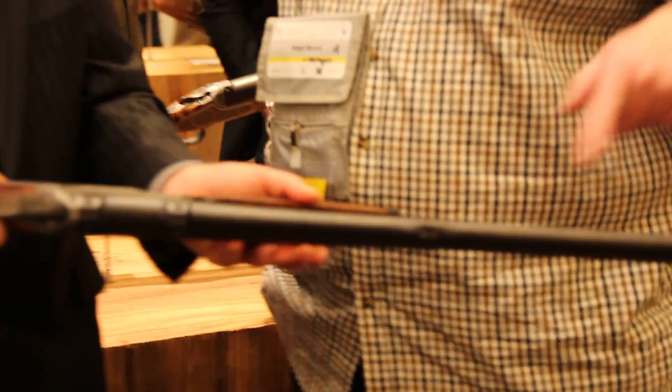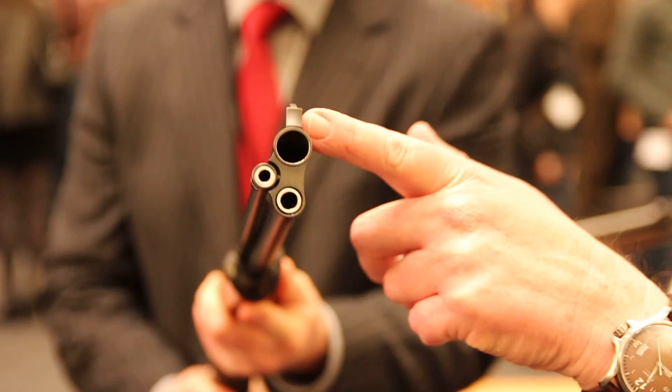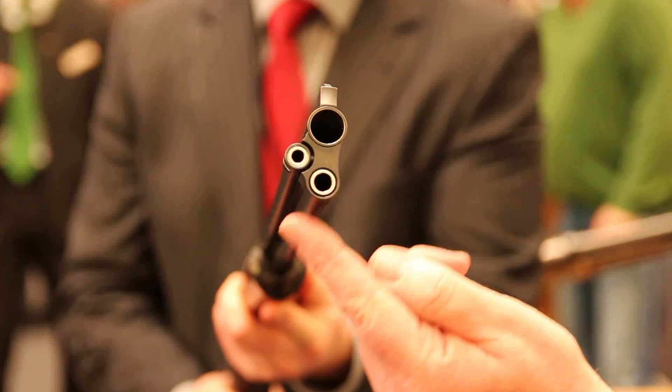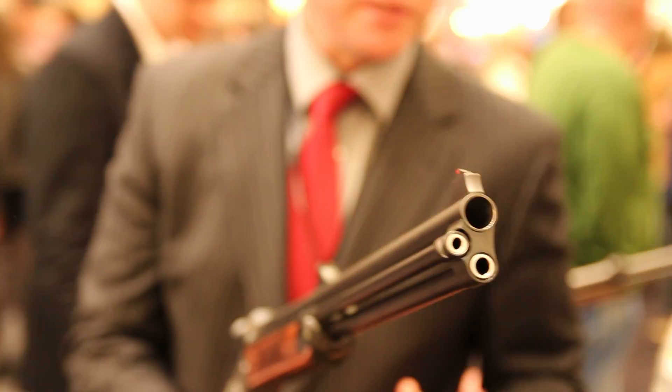Could you just point the gun at the camera so we can see the three barrel sets? Yes, absolutely. You can see: 20 bore, 5.6 of some description, and .308 — or whatever combination you want, because you can nominate calibers for this.